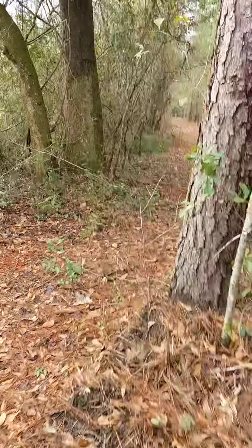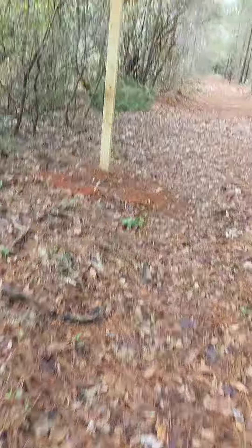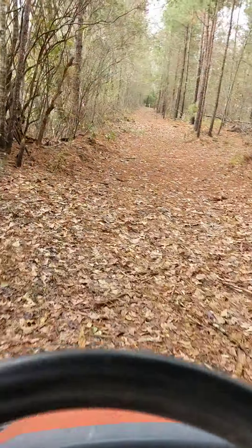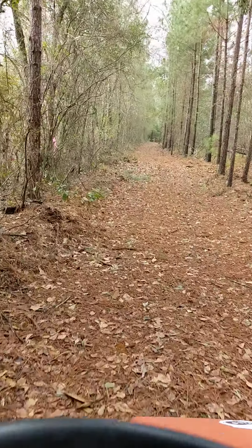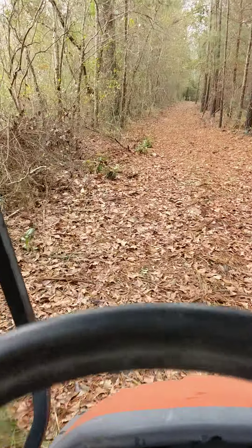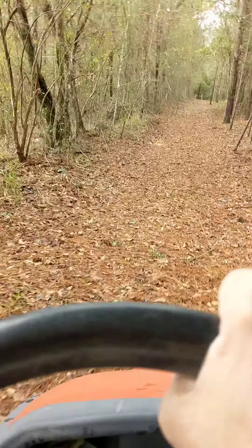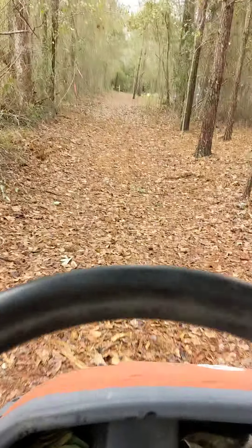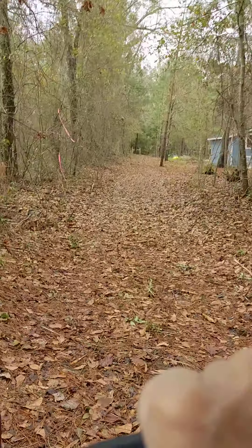Gonna jog around this tree that I just tried to run into, come here, and then we're going straight down to that far corner. That's where the property line is right there. And the fence will come down here, just a foot or two inside the property line, leaving plenty of road here to maintain it, drive the perimeter, and walk dogs.